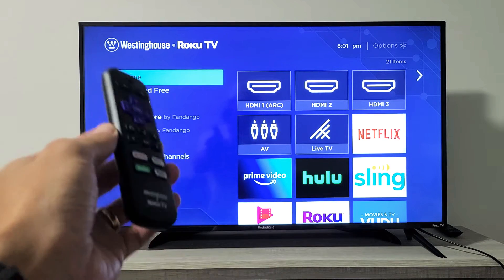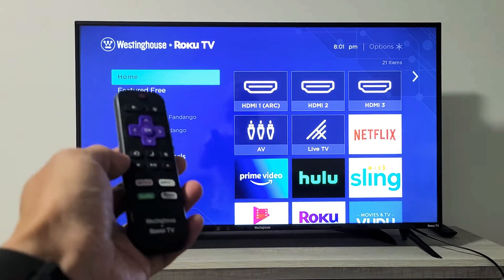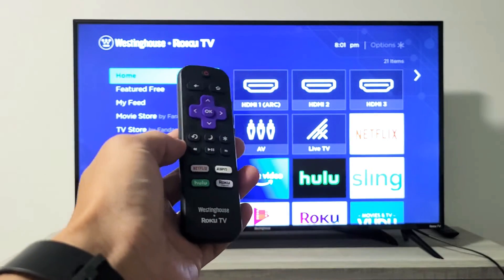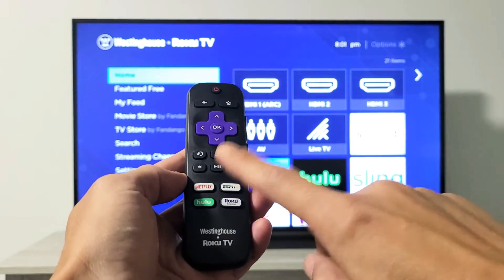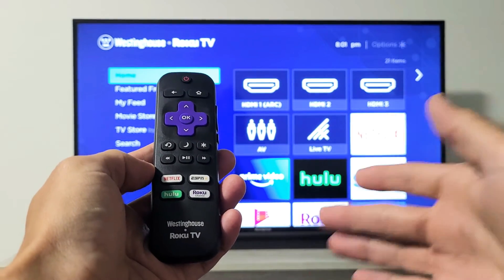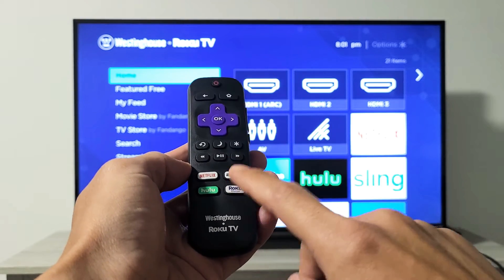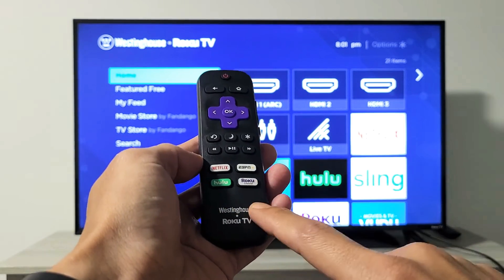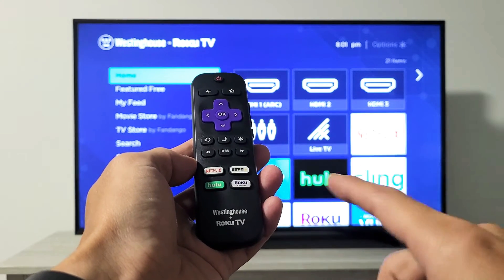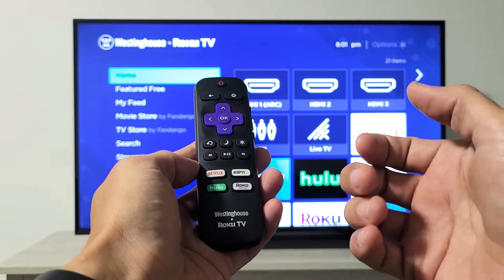I'm going to get you guys up and running. In this video most of you guys are going to be up and running. So what we're going to do here is two things. The first thing is we have to access the system operations menu, and how you do that is a certain key combination on the remote. After we do that, we're going to restart the TV using another key combination on the Roku remote. If you don't have this Roku remote you need to go ahead and buy one — you can buy it off Amazon, it's less than $10. You're not going to be able to use the Roku app on your phone.